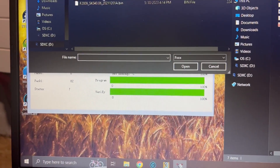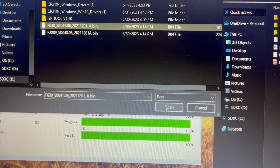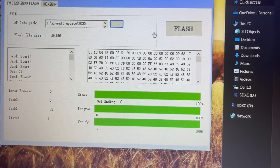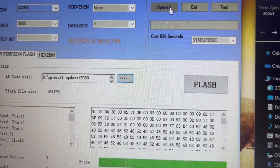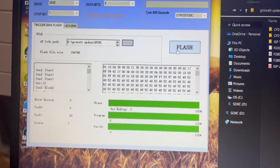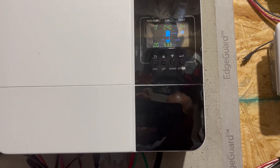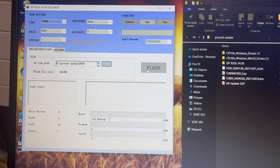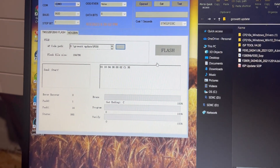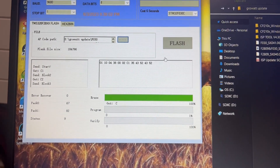I'm going to pick the 4.31 firmware — I'll select the one I haven't flashed yet since I already did the first one to make sure the process was working. Make sure the function is set to Open, then hit Flash. The Growatt is on right now but there's no load on it.